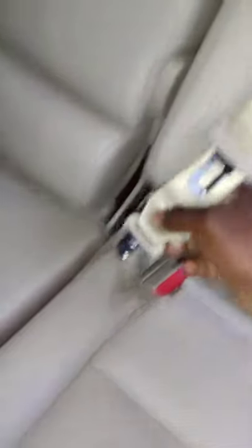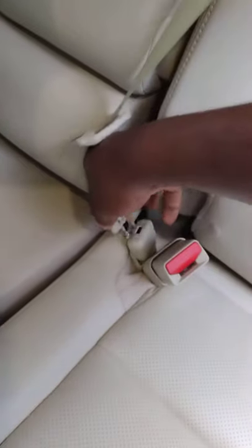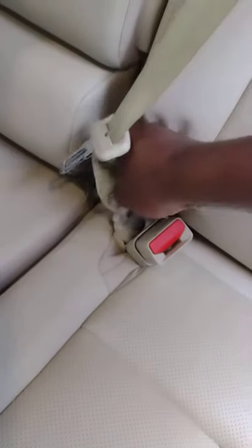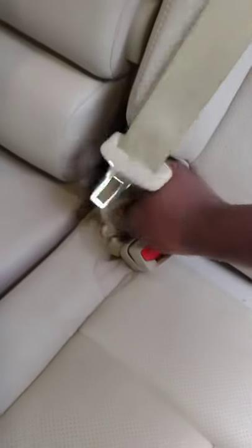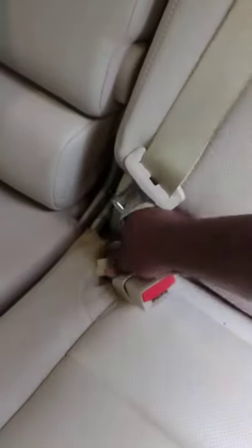Here's another thing: if you didn't know the tongue is supposed to go in one direction, you might try installing it with the hook facing backwards. The hook needs to face forward — that's how it locks. If you try to make the hook face backwards, nothing happens. It never locks. So again, an engineering design that counteracts the possibility of installing it insecurely.